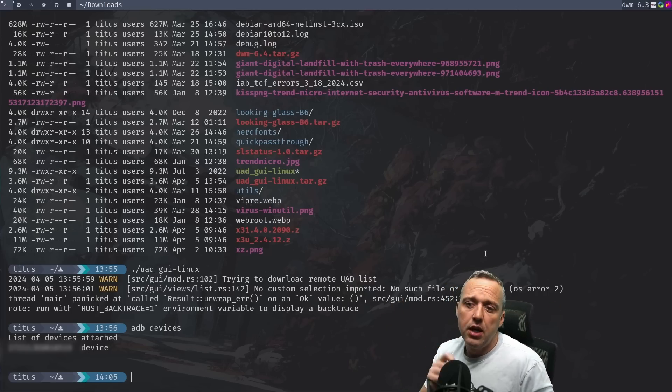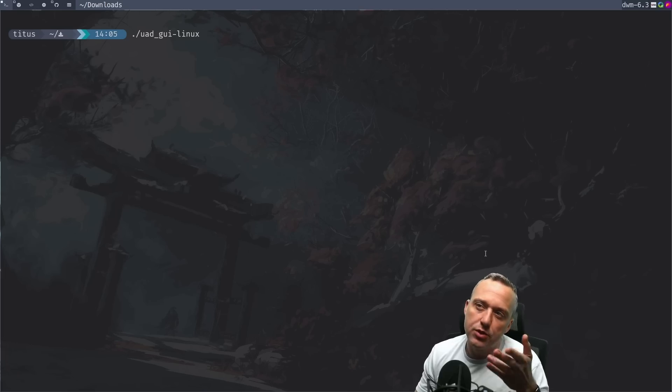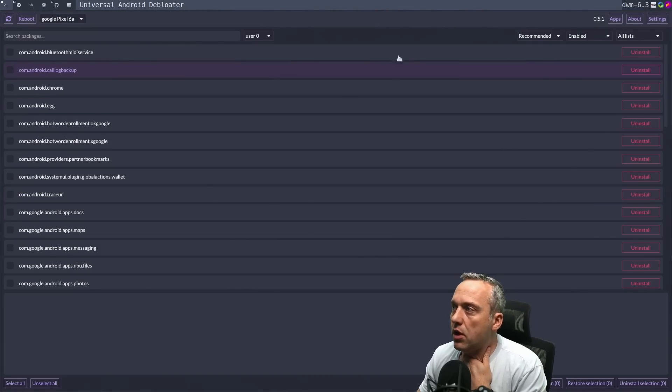Now we can actually launch the UAD GUI — for Windows it's the Windows executable, for Mac it's the Mac one. Hit enter. It sees all of this, so we'll just hit Recommended. Then down on the left, go Select All. Looking at this, we have the Photos app which I'd leave. I want to leave Android Messaging and Google Maps. I don't really use Docs or Files. TraceUR I'm going to go ahead and strip out. We got Wallet — if you use Android Wallet, probably leave that. Partner Bookmarks we can safely uninstall. Hotword Enrollment — going to let that go.